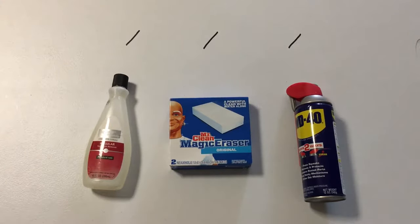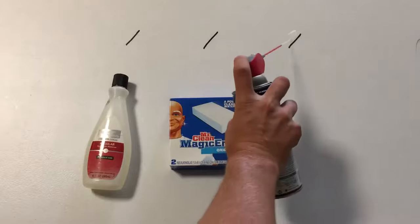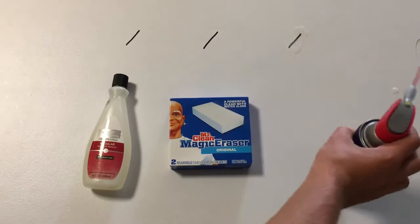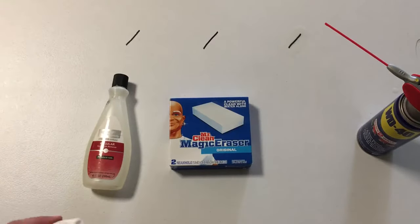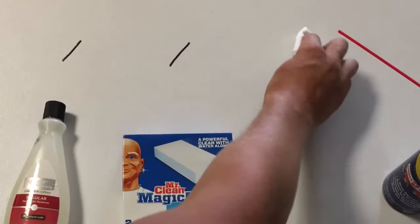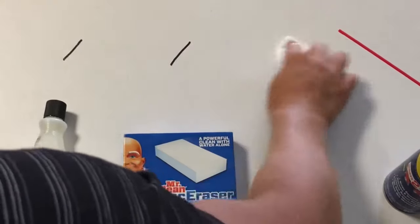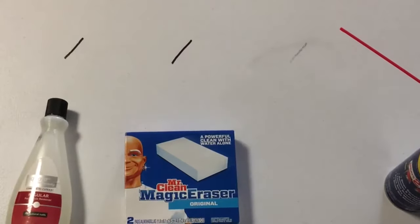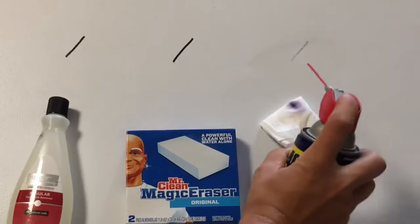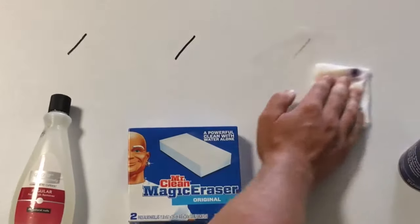First up is WD-40. This time we're starting with the best. We'll flip that open and just give it a little shot right on there. Are we going to be able to get that off? Let's find out. Look at this — hasn't even been on there for five seconds and the WD-40 is pretty much taking it off. Now obviously we'll give it a little bit more. If we would have let it sit, I bet it would have came off a lot easier.